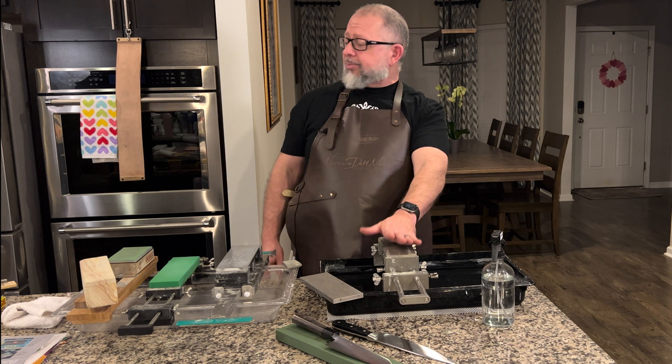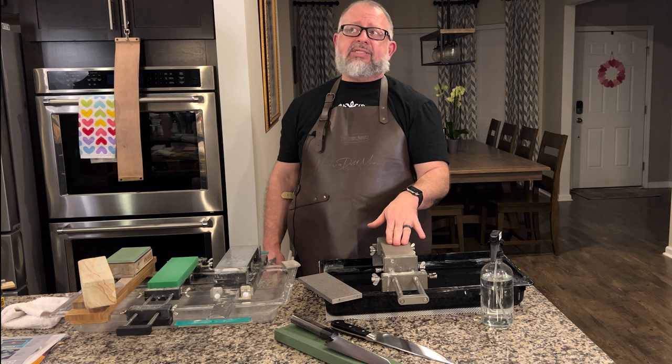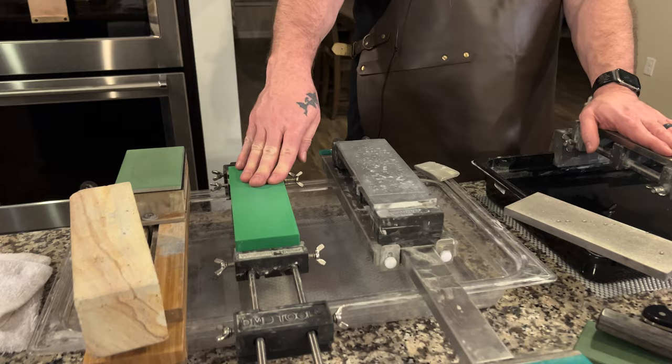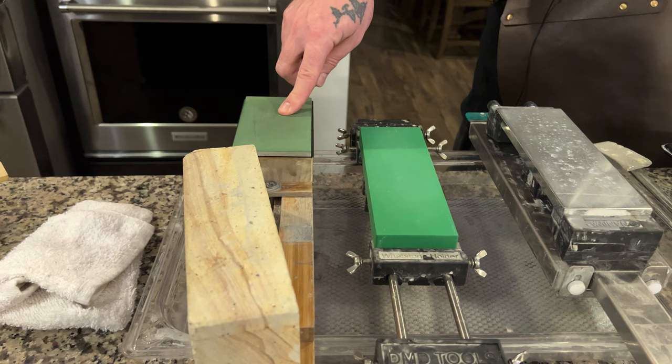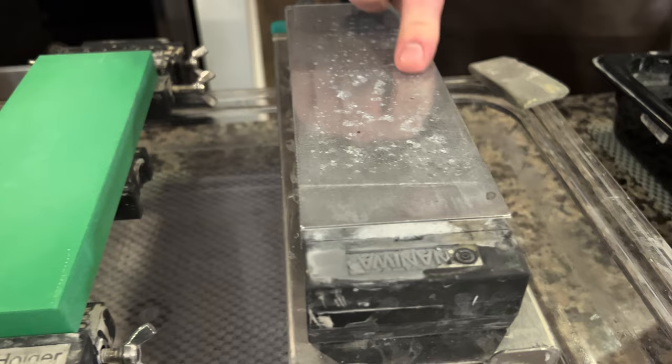I'm going to do this review live right now. CBN — if you haven't watched the other video — is theoretically the second hardest substance behind diamonds. Over here we have some comparison materials: a regular ceramic stone, a diamond resin-bonded stone by Naniwa, and an Atoma diamond plate where the diamonds are evenly spaced.